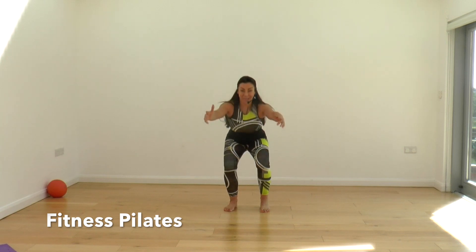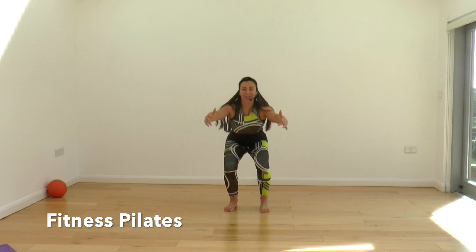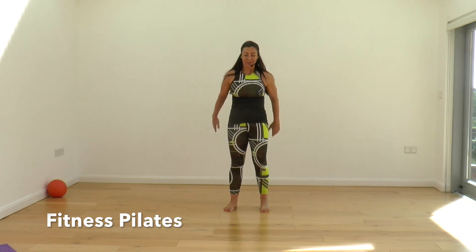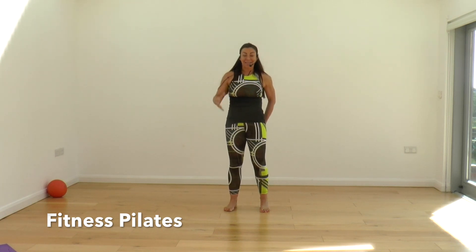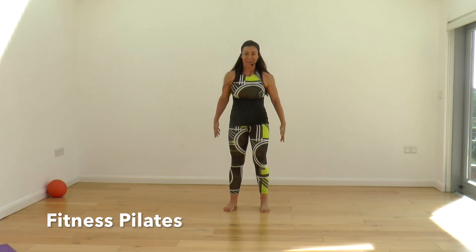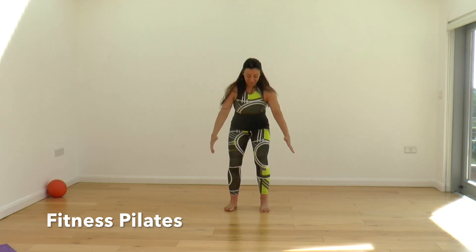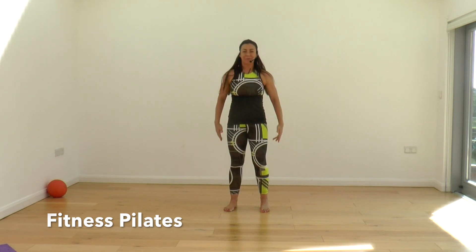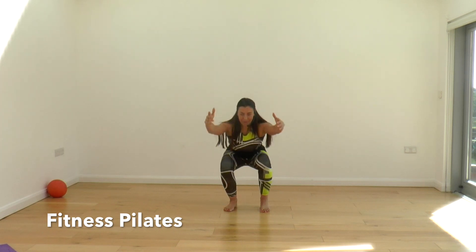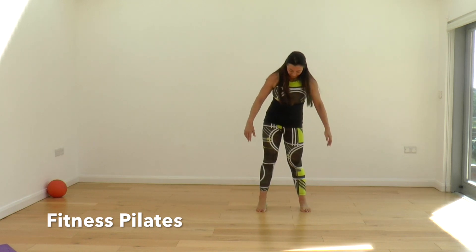If you had two tennis balls, you could put one under each heel — that would change the position of your pelvis and activate those glutes. Breathing: exhaling up, inhaling down. Squeeze, push into the ball a little bit lower. One more. Then let's change to the other side — hip width apart.